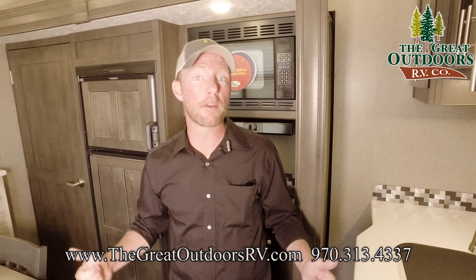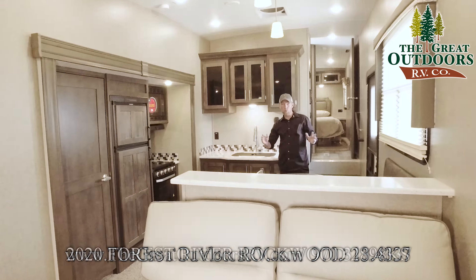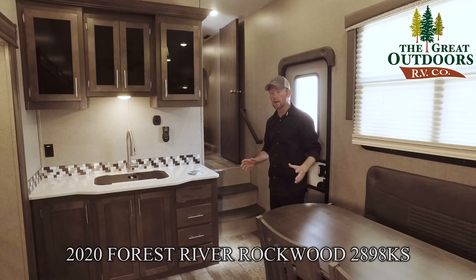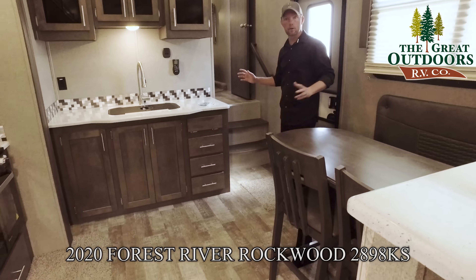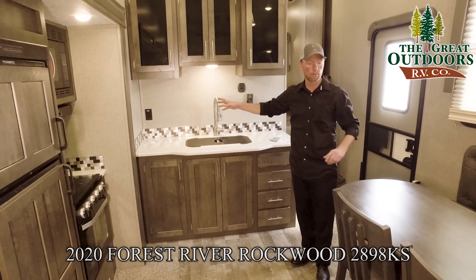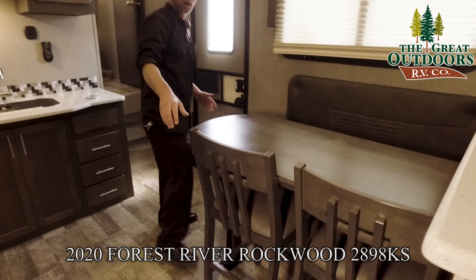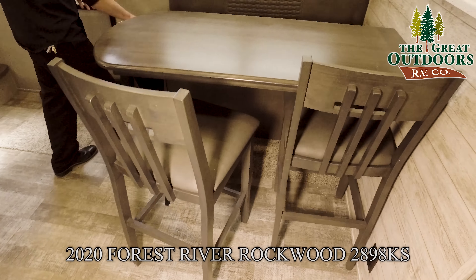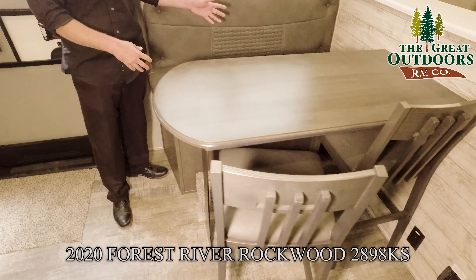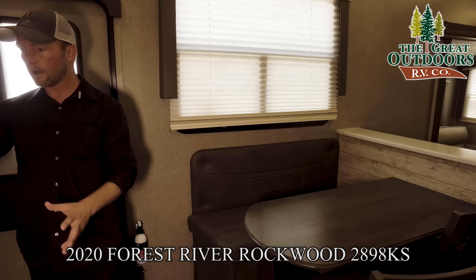We're going to bump these out and go over some of the interior features. This 2898KS from Rockwood is probably one of the neatest new floor plans they've got — really good separation between the living room and the kitchen, creating three separate living spaces: a living room, a kitchen, and a bedroom up above. There's a unique setup with kind of a bar stool arrangement on one side and almost a bench setup on the other, making a really nice comfortable little breakfast nook.